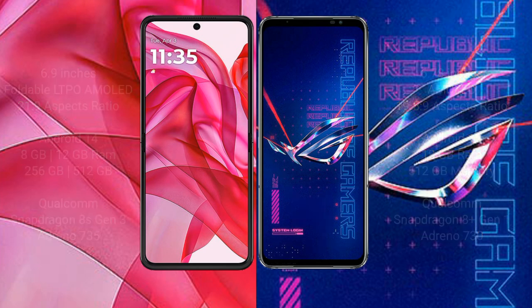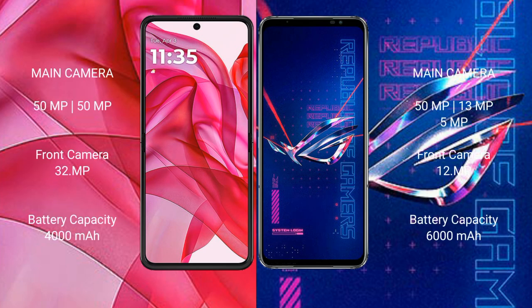The Moto Edge 50 Ultra features a dual rear camera setup with a 50MP main camera and 50MP secondary camera, plus a 32MP front camera. The ASUS ROG Phone 6 Pro features a triple rear camera setup with a 50MP plus 13MP plus 5x optical zoom lens and 12x optical zoom capability.